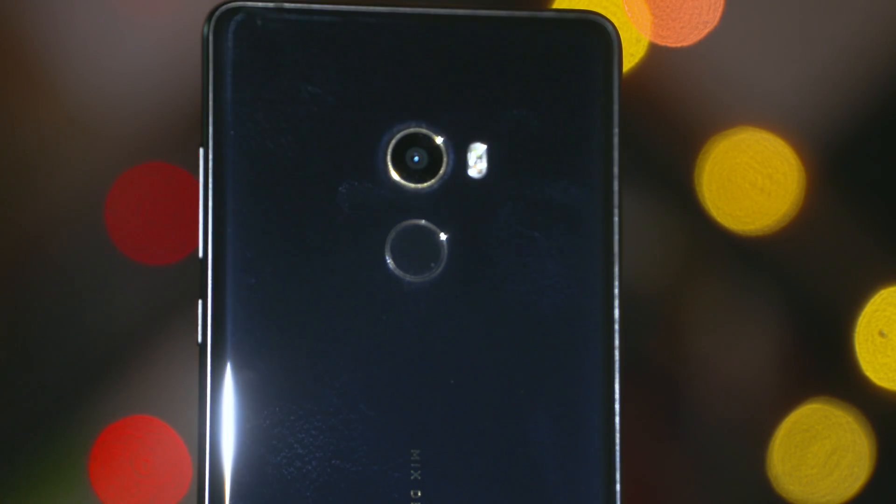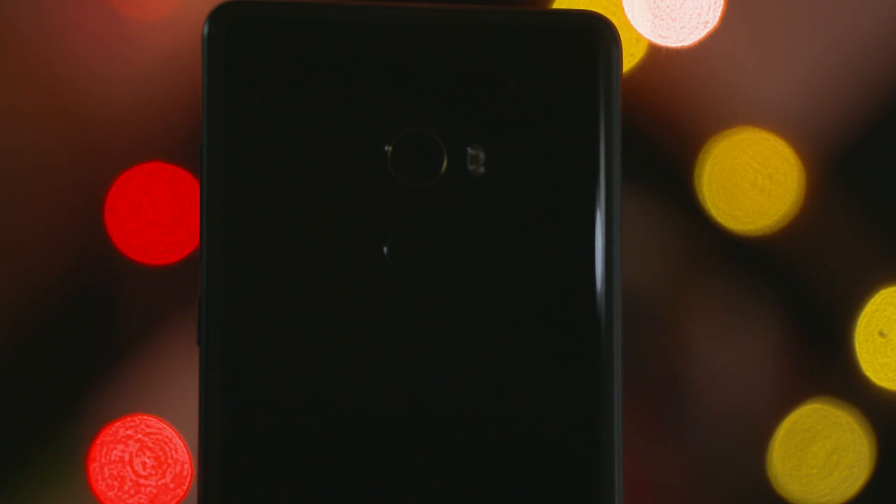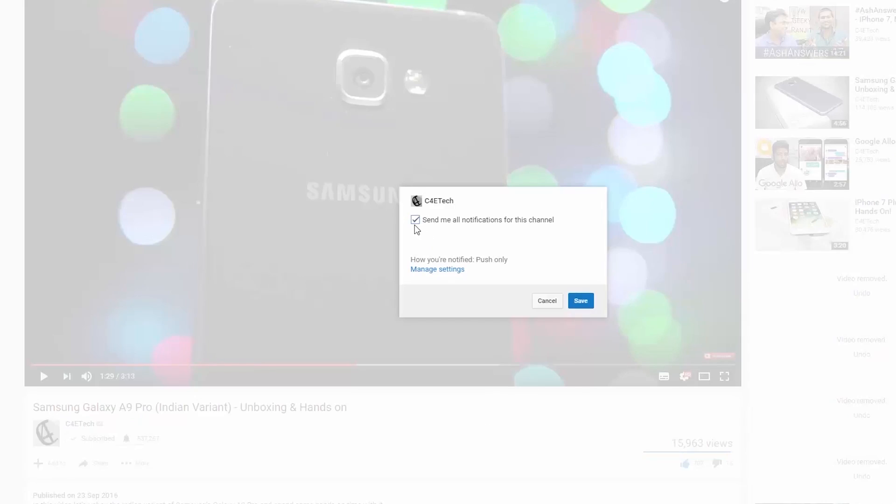Anyway guys, that's it for my two cents on the Mi Mix 2. What do you think — is this a phone you'd personally get? Let me know in the comments below. If you liked this video, don't forget to give it a thumbs up, and hit that subscribe button and bell icon to get notified every time a new video goes live here on C4ETech. If you know friends or family interested in the Mi Mix 2 or looking for a phone in this price segment, please share this video with them. Thanks a lot for watching — till next time, this is Ash, you've been watching C4ETech. Have a great day, bye-bye.